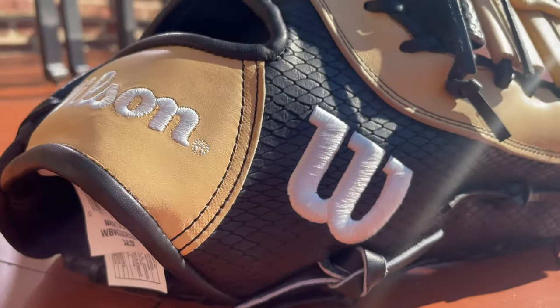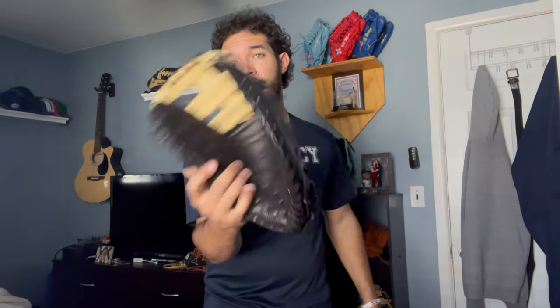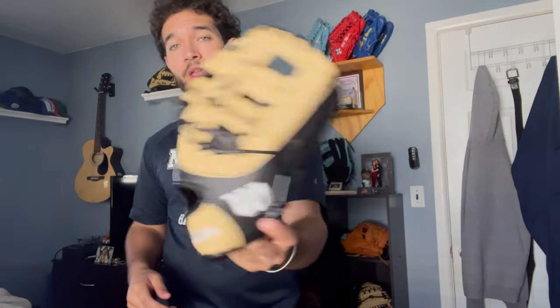Today we're going to be breaking in this awesome Wilson A2K first baseman. This is my teammate's brand new Jose Abreu first baseman — it's a Wilson A2K with spin control and snake skin. It's a super dope glove, really good construction, awesome quality. This is a really good mitt.